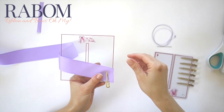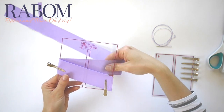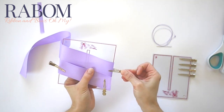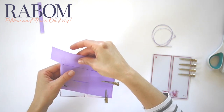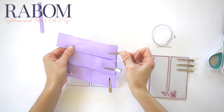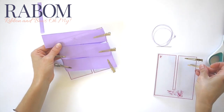Now I'm just going to wrap my grosgrain all the way around my bow board in a real straight corner kind of way, just going around and around until my next tail runs off the top left edge of my bow board. I'm just going to clip my loops into place, including this upper loop.